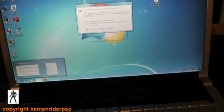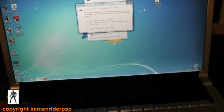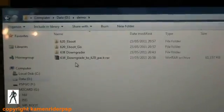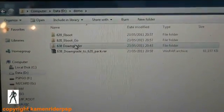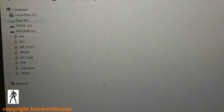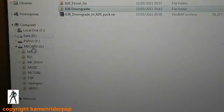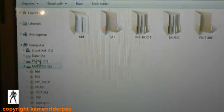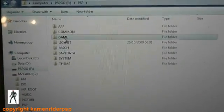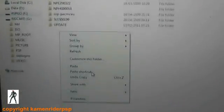Continue without scanning. Navigate back to where you have stored your downloaded files. Again, we copy the 6.38 downgrader into PSP/GAME. On the PSP Go, you may have a memory card and internal storage — I recommend doing this on the internal storage. Go to internal storage, PSP, Game, and copy that in.